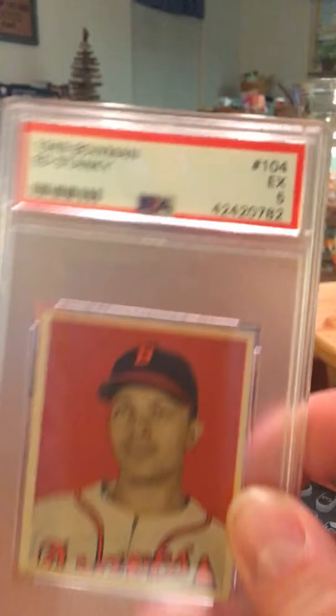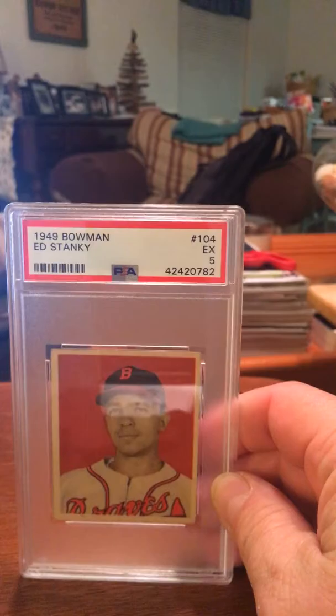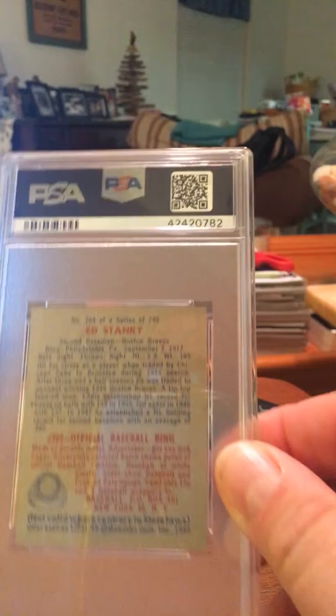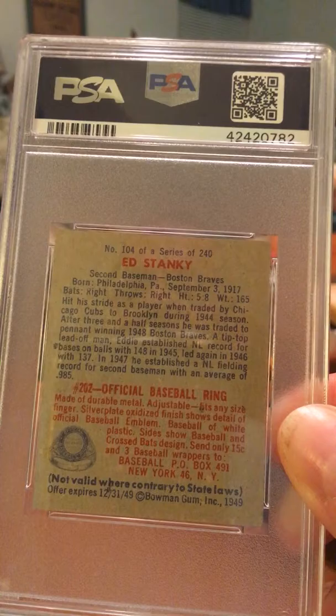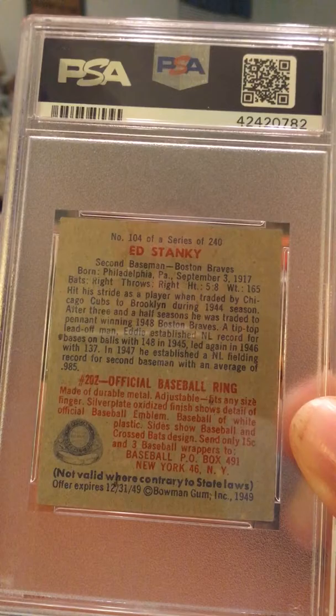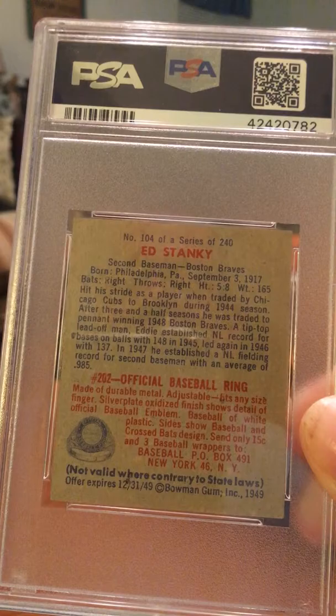I'm going to turn around the camera so that you can see the three cards that I have gotten out of this set. The three cards that I have are the 1949 Bowman. It is an excellent mint five. This is my latest one — here is the front, and then let me turn it to the back. It basically describes that he was a second baseman for the Braves, that he threw right, that he was traded from the Cubs to Brooklyn during the 1944 season, and then after three half seasons he was traded to the Boston Braves, at which time he was playing for them when this card was made. That's card number one.